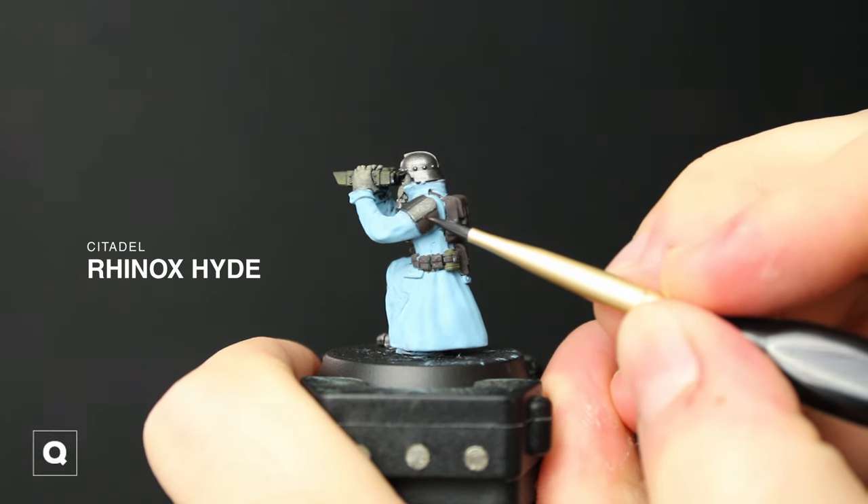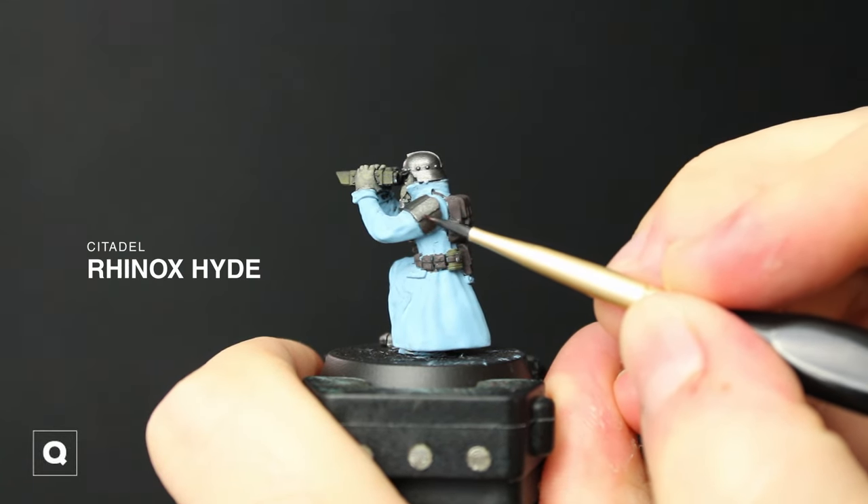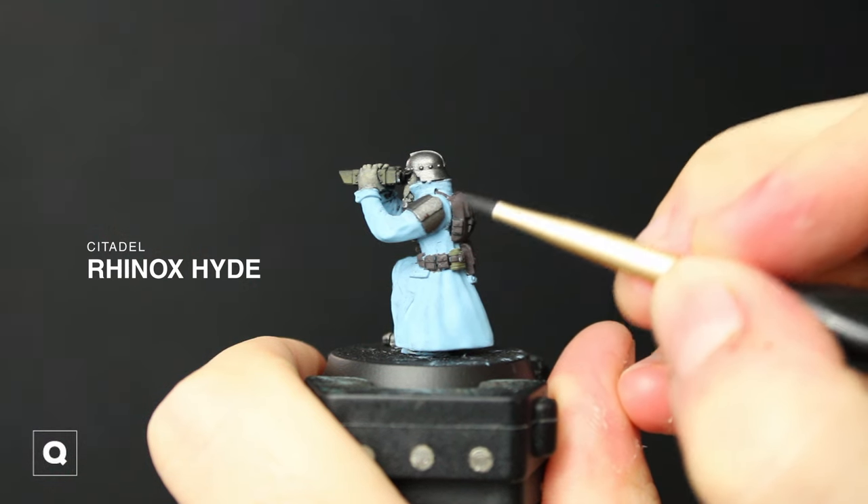Grabbing some Rhinox Hide, I'm gonna start stippling it and create some chips on the helmet and the shoulder pad to start our weathering process.